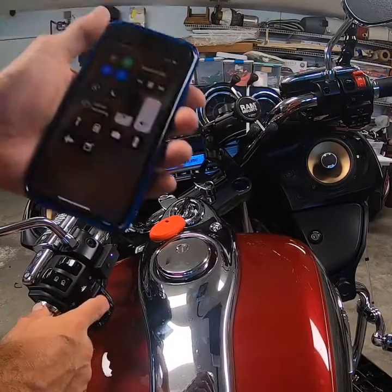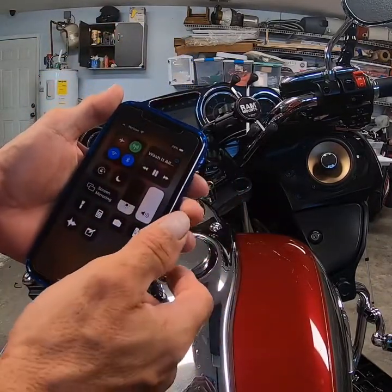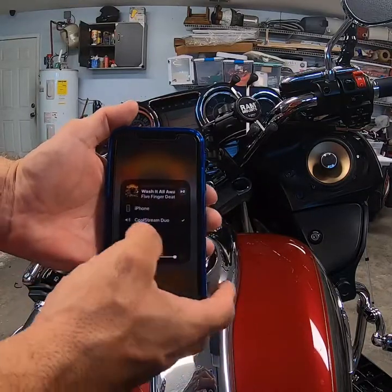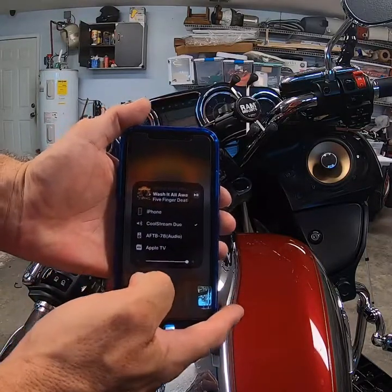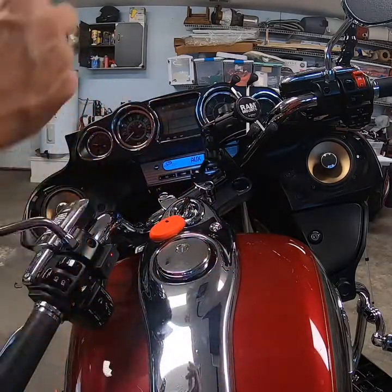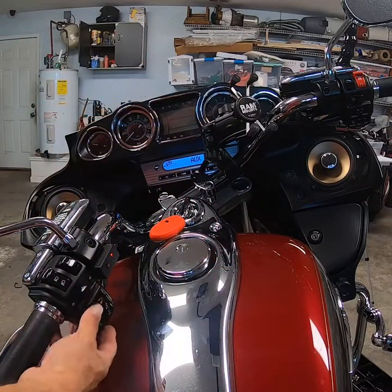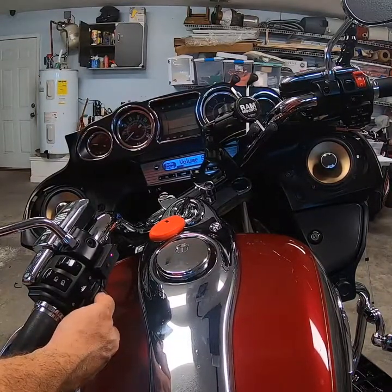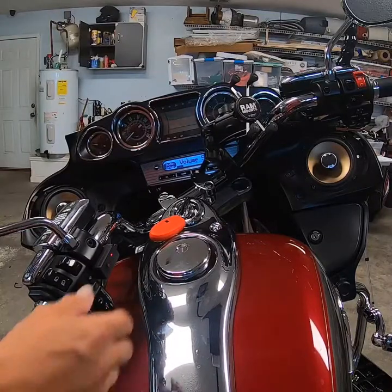I'm already paired up. Playing good, I've got volume from both sides. I went to stream, selected Cool Stream Duo, hit the play button, and I've got sound coming out of all four speakers. Streaming is working well, so let's go to the next step.